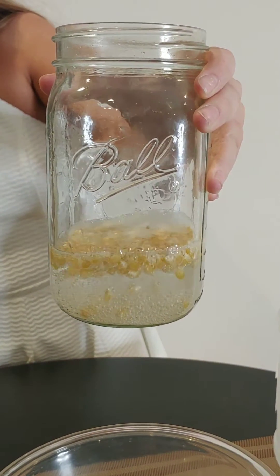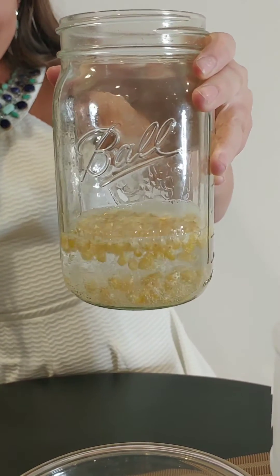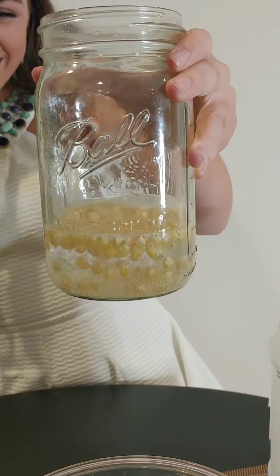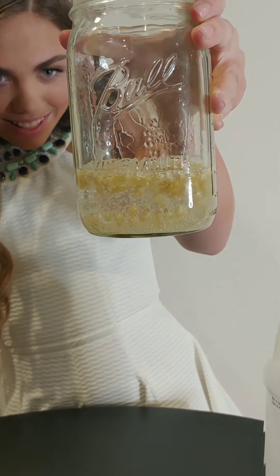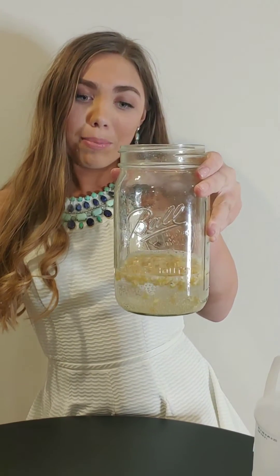As you can see the corn is going up and down, kind of like in an elevator. Or dancing. This is because the air bubbles are connecting to it, making the kernels go up with it.